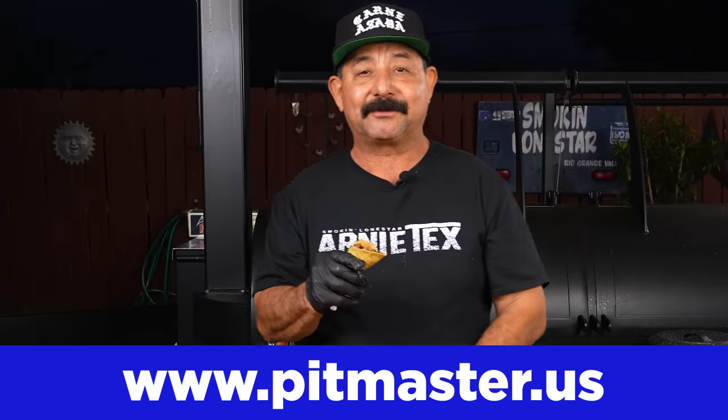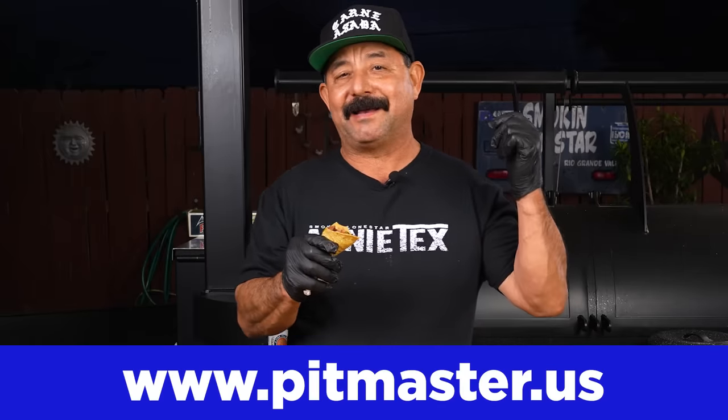If you're interested in our APC rubs, go to pitmaster.us for the wow of the OG and the brisket rub. And keep the smoke light — make it work.